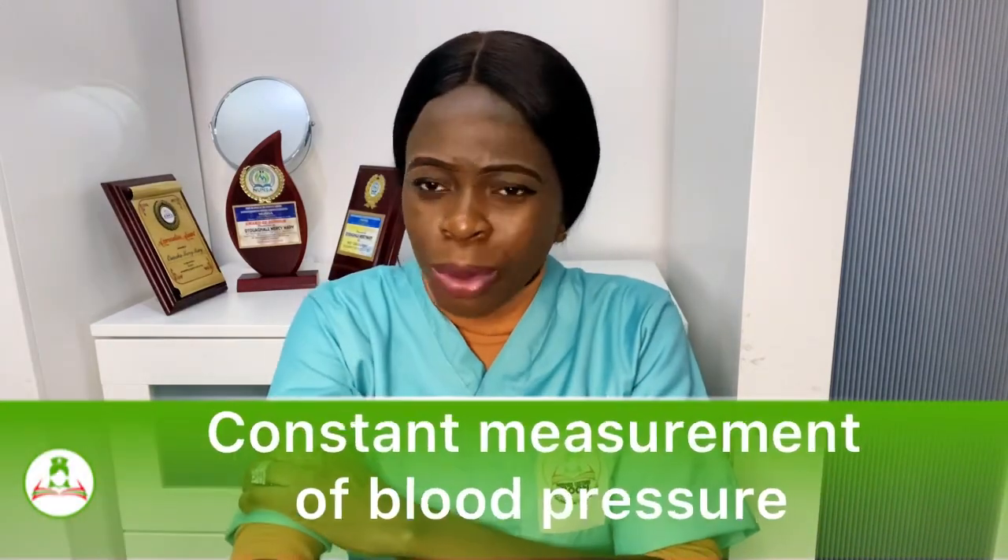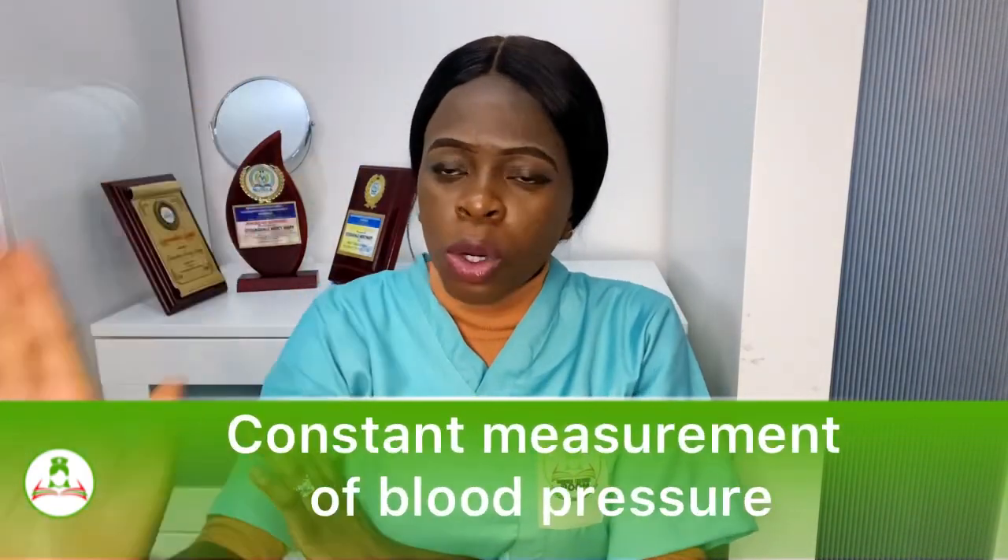The obvious difference: in invasive blood pressure monitoring, you are inserting something into the artery to give you the patient's blood pressure. In non-invasive, you are just applying something on top of the skin. For invasive blood pressure, it affords constant measurement — you are always seeing the blood pressure on the monitor. You don't need to press start every 15 minutes; the figures show directly on the screen.